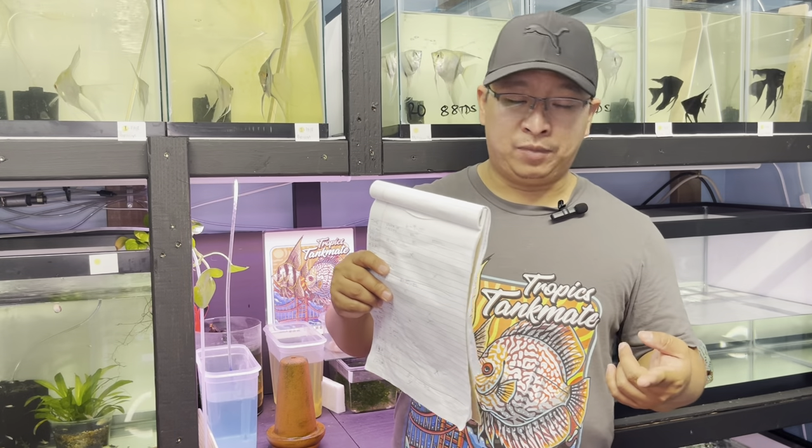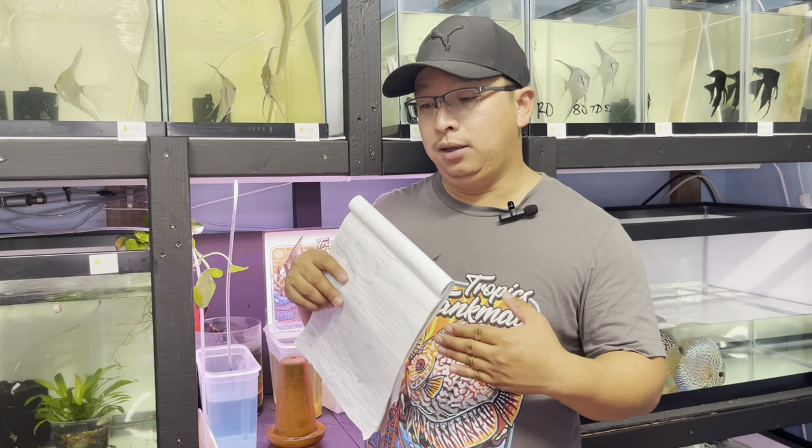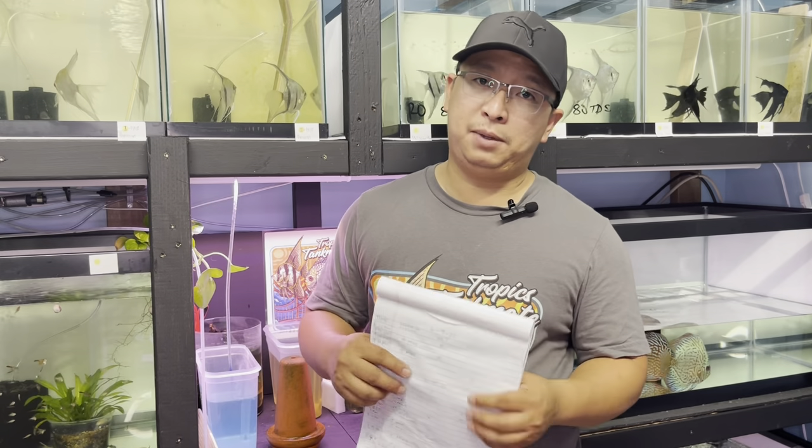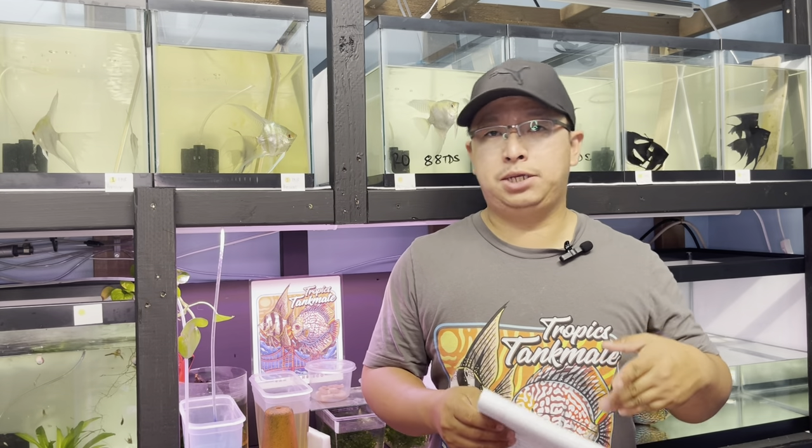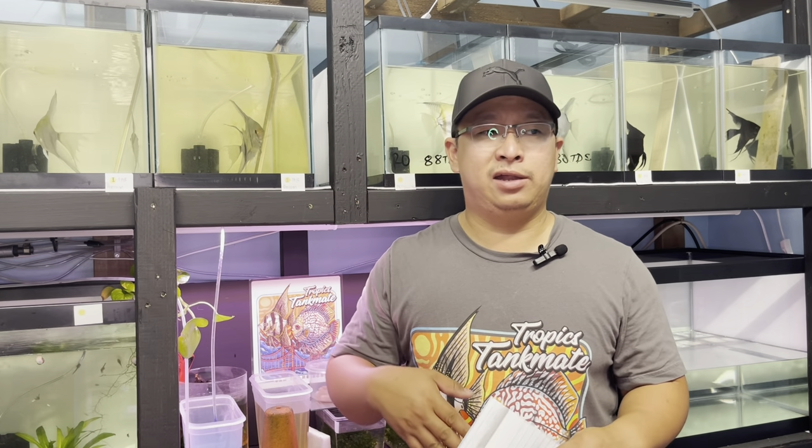I have some angelfish that breed in any type of water parameters, but others only spawn with RO water. My tap water here is 300 to 500 TDS, and some of my angelfish only spawn if the TDS is below 120. However, once the eggs hatch — whether they were spawned in RO or tap water — once the fry become free swimmers, I switch to tap water. I don't use RO water in any of my grow-out tanks.